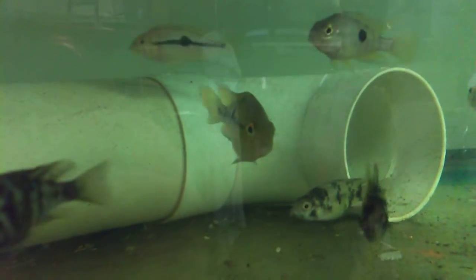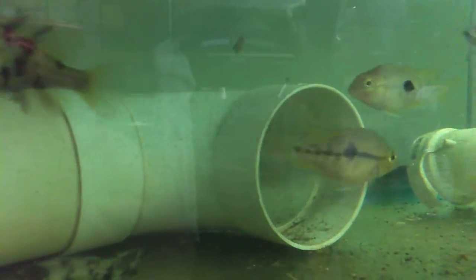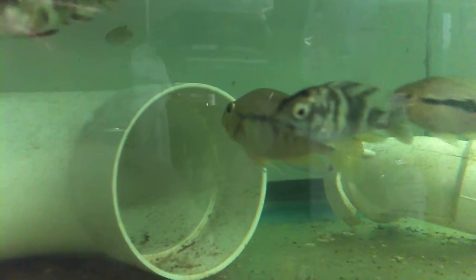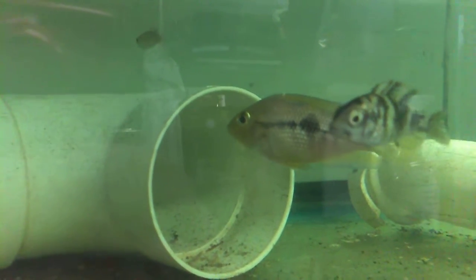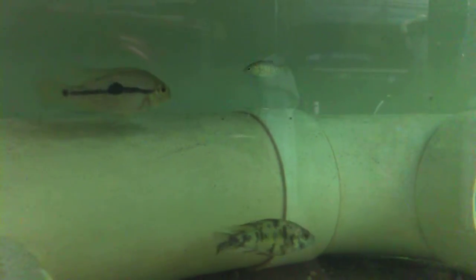I just wanted to show off what is currently a rather normal looking Isophorus nicaraguensis. That's with the large stripe on the body and the spot midway. As you can see, they look exactly like regular ones. I'm very excited about these — been looking for them for years.